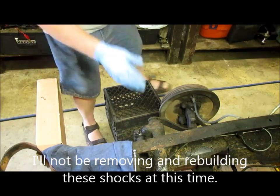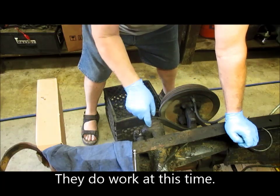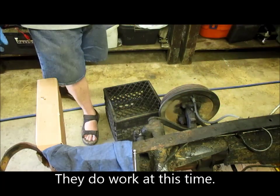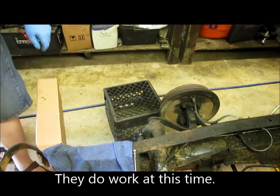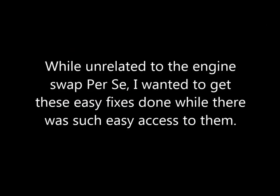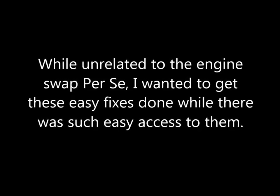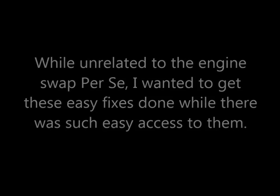After working it up and down it'll probably need some more. But you can actually check this with the front clip on — I'm just doing it with the clip off now because it's so easy to get access to.